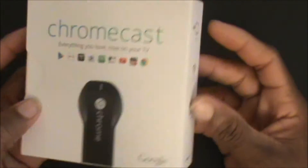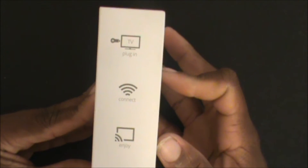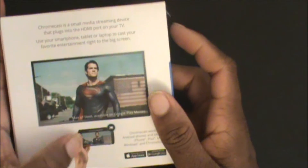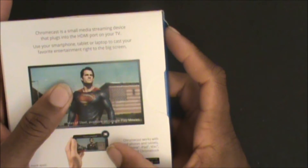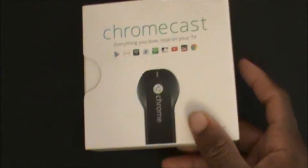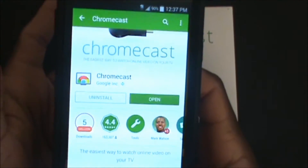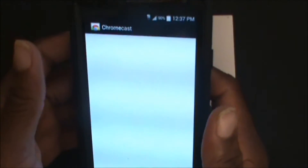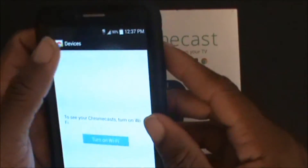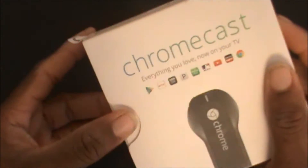On the side of the box it says: plug it into your TV, connect via Wi-Fi, and enjoy via HDMI. Use your phone and display it on your TV — that's pretty much it. To use this, go to the Google Play Store, search Chromecast, and download the app. It's totally free. Download it, open it, and set it up — turn on your Wi-Fi and all that.